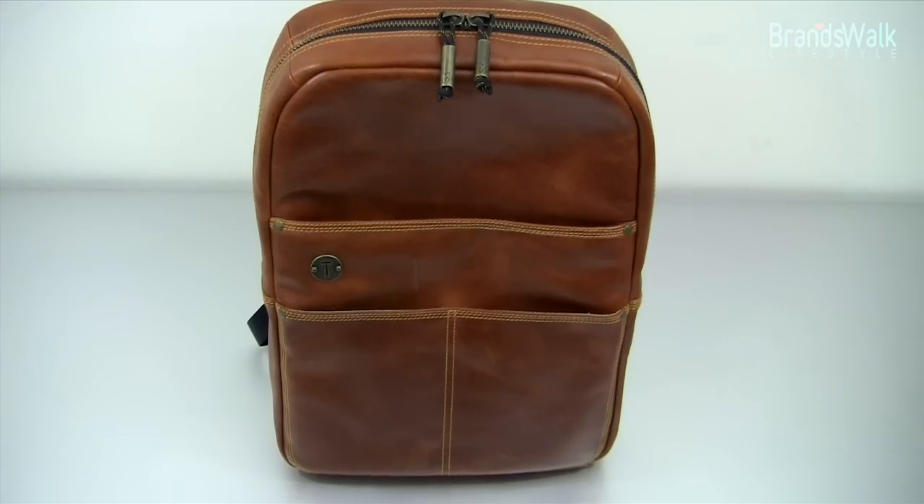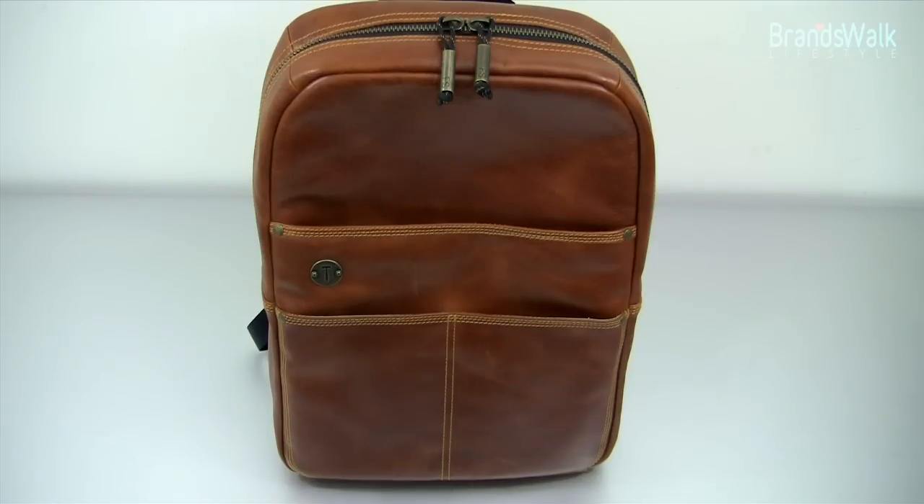I've got this one-of-a-kind general leather premium backpack to show you today. It's called the Holster by Focus Space, and their detailed work and the finish is just amazing.